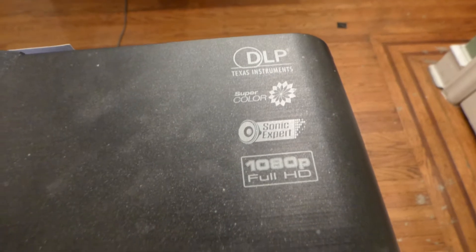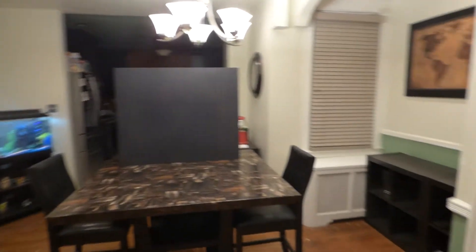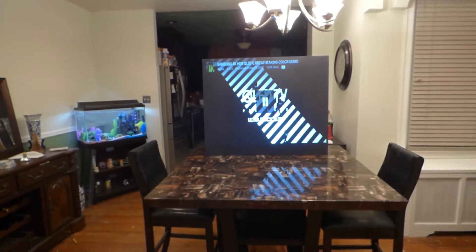We're using my ViewSonic 3200 Lumen Projector, about 10 feet back from the screen. We're going to be doing this in a fully lit environment and will start off with our first demonstration, then move on to a couple more.